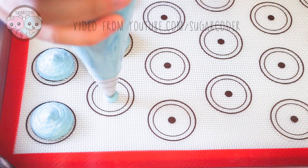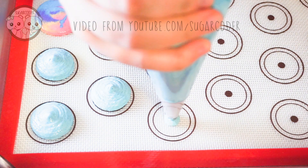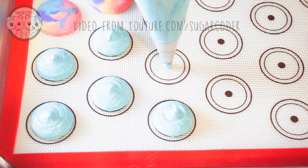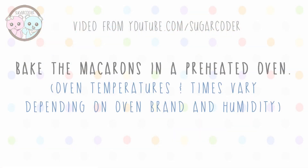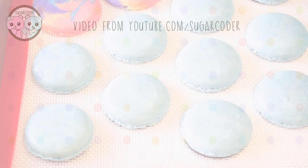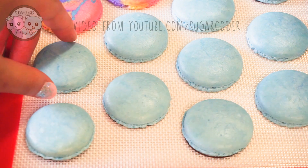To make these blueberry macarons, all you need is macaron batter. I colored it with blue gel food coloring. Then after I piped the macarons on top of a silicone mat, I let it sit on a counter for about 30 minutes before baking them in a preheated oven. Let the macarons cool completely.